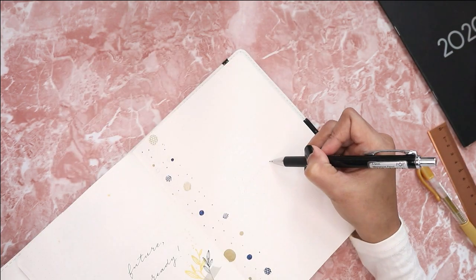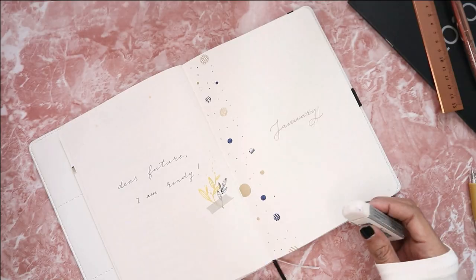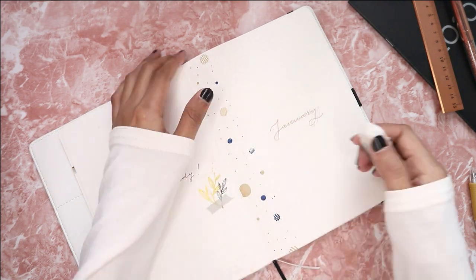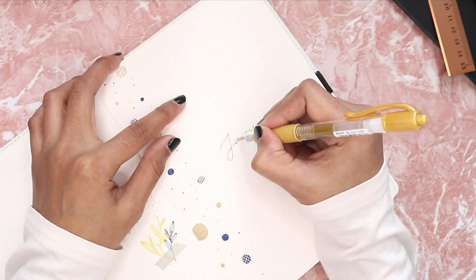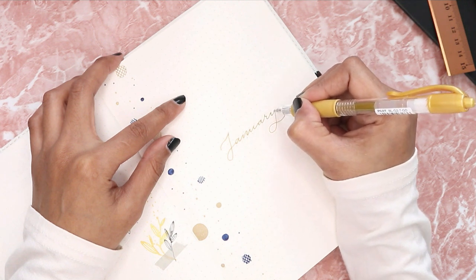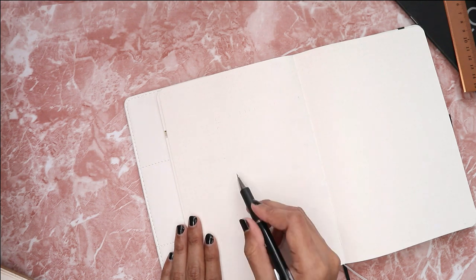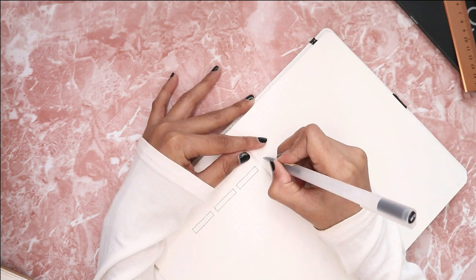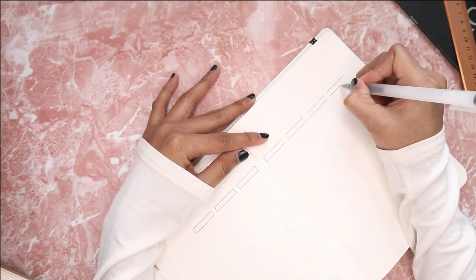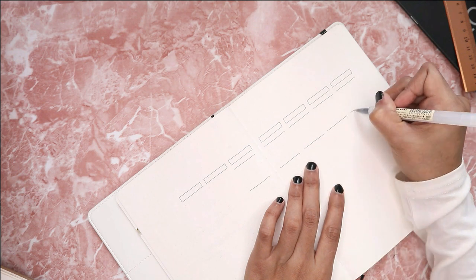There is actually no specific reason behind this theme. I just decided to choose something extra simple this month because, as I mentioned in my previous video, I am still very busy with my new house. This theme really saved my time — it took me roughly around one to two hours to complete the whole setup. I'm also choosing gold as one of my accent colors this month because I am really into gold lately.